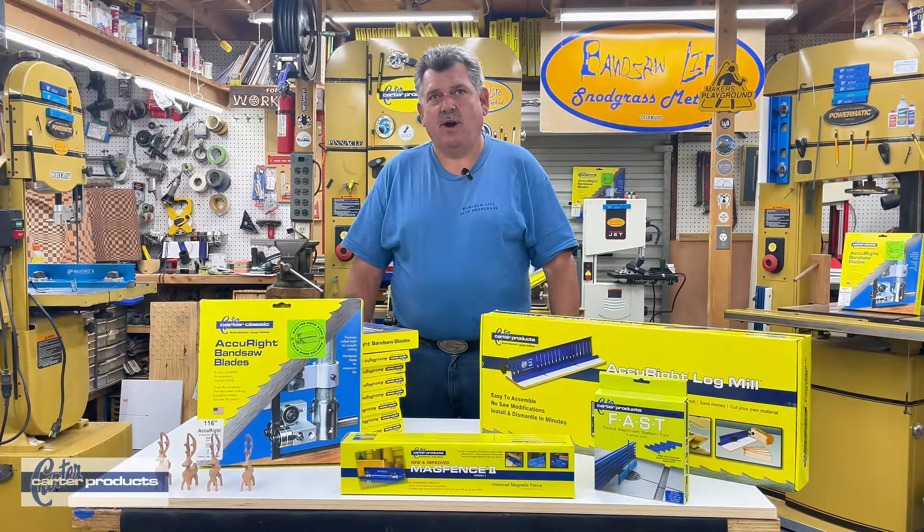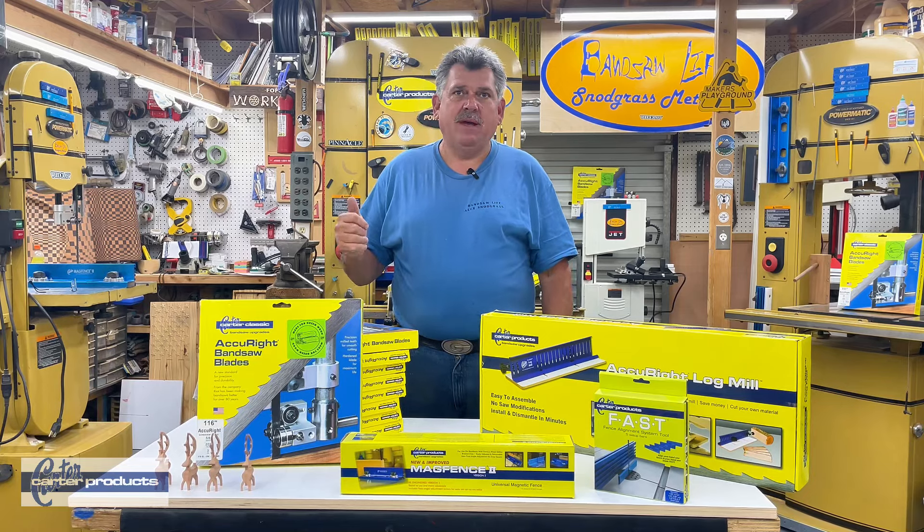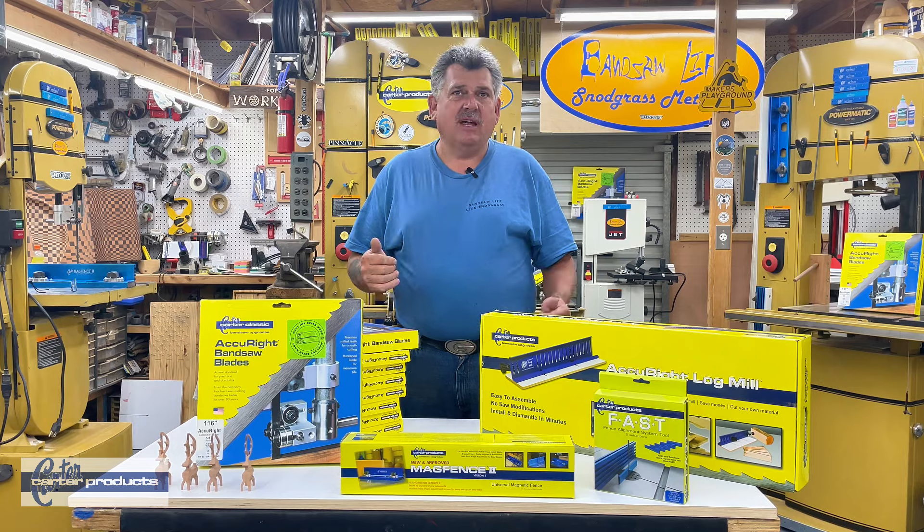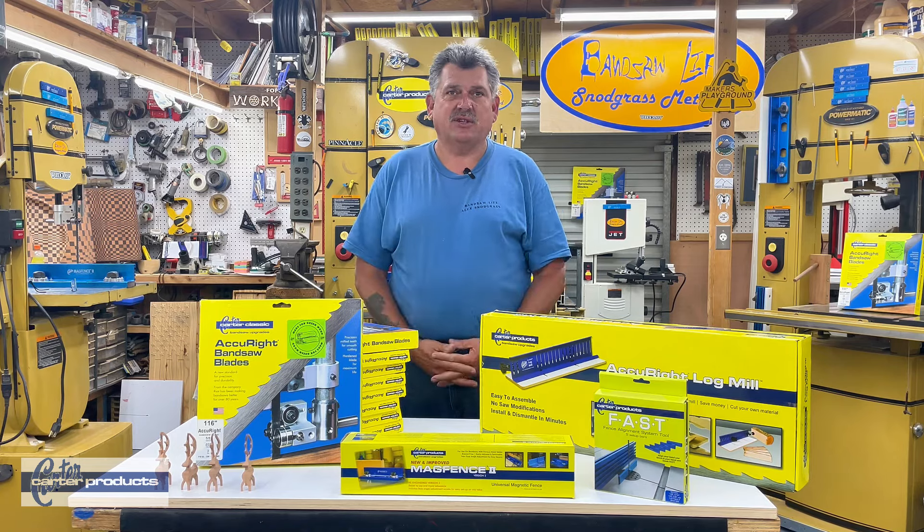Thanks for watching. Be sure to subscribe for news, tips, and product updates. Follow the link in the description to explore all the great tools that Carter Products has to offer.